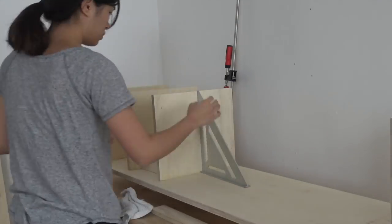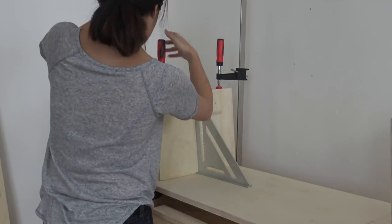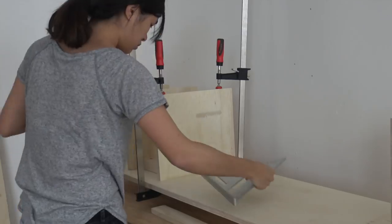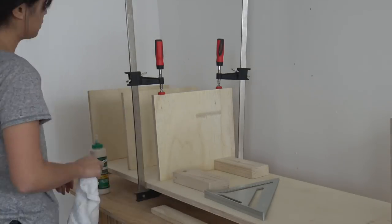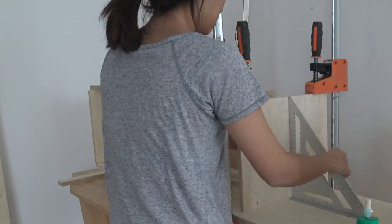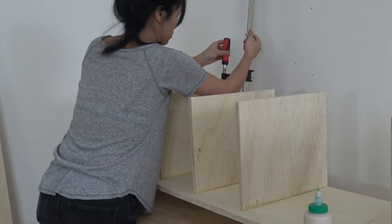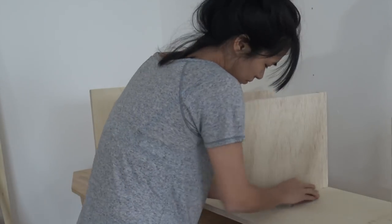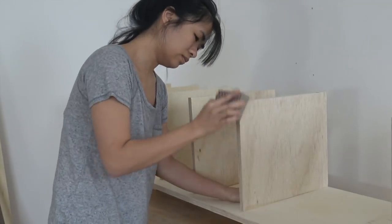I also cut out 2x4s to act as spacers. I'm hand sanding the inside pieces because I know it'd be difficult to get to once it's all glued up.